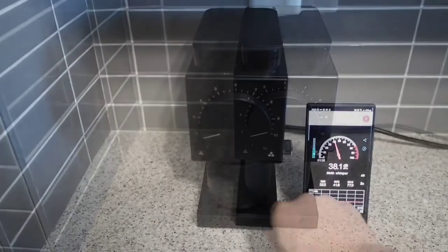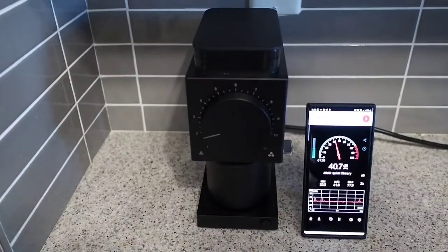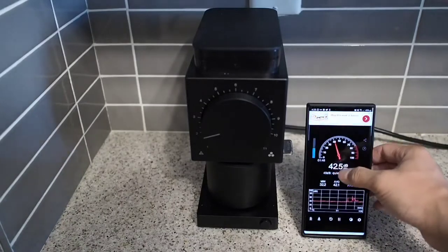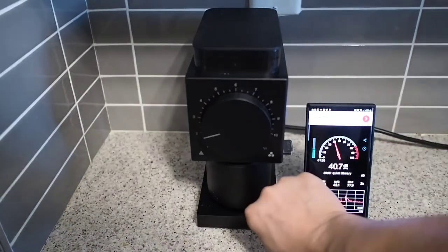I downloaded a free sound meter app. The baseline for my condo with the grinder unplugged is about 40 decibels. It makes no difference when I plug the grinder in — my ears and my phone do not detect any additional noise.